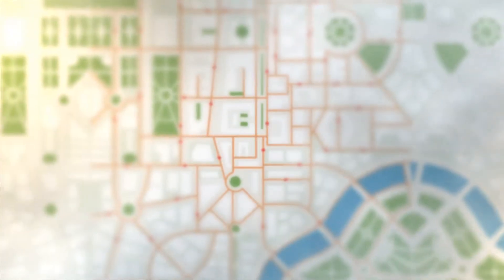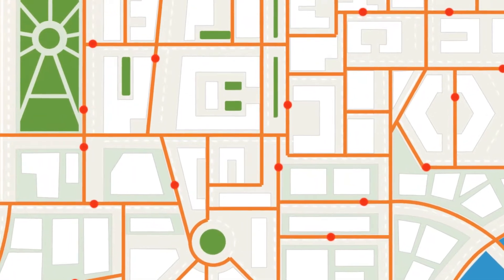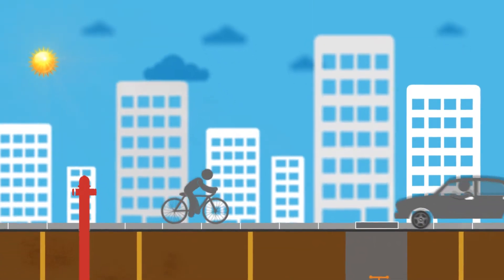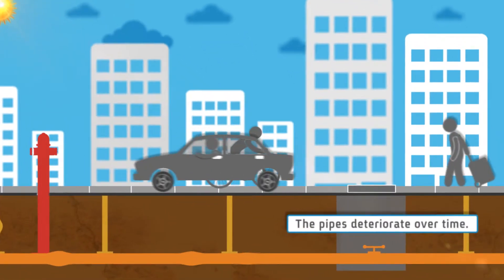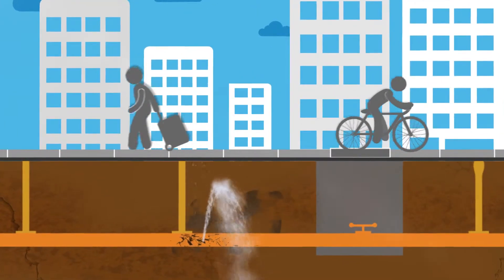Urban water networks are composed of many components and are exposed to a large number of internal and external factors. Damage and general wear is not usually quickly detected. Periodic surveys provide only a snapshot picture of the network condition.